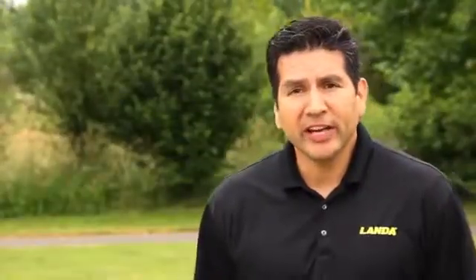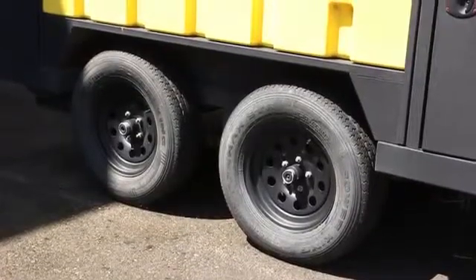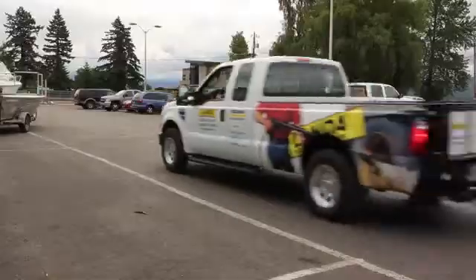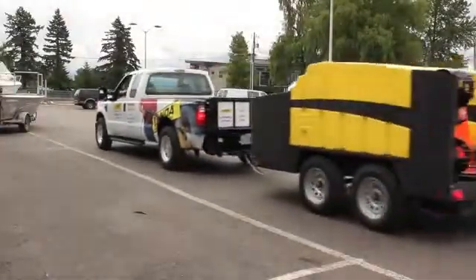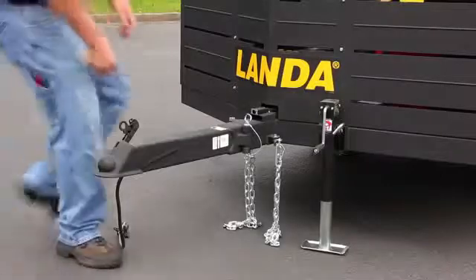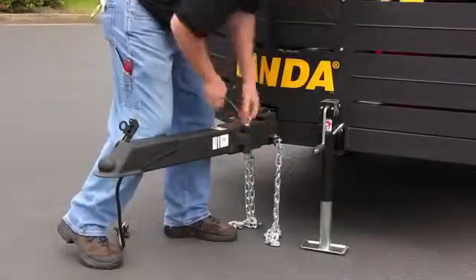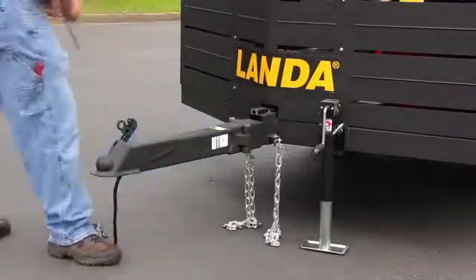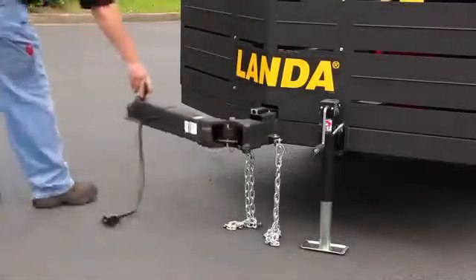We decided to go with the tandem axle for the weight — both are 3,500 pound rated axles. We also went with electric brakes on both axles, again just thinking about safety. And for security, we've even added a swing-away hitch, which means if you're on a job site and have to go to lunch, you pull a cotter pin out, slide your hitch away, and nobody can pick up your unit and haul it away.